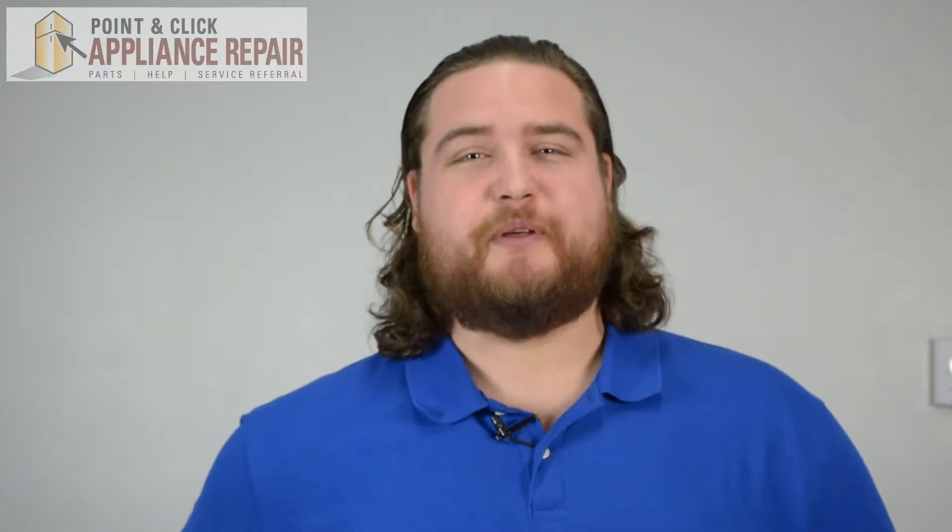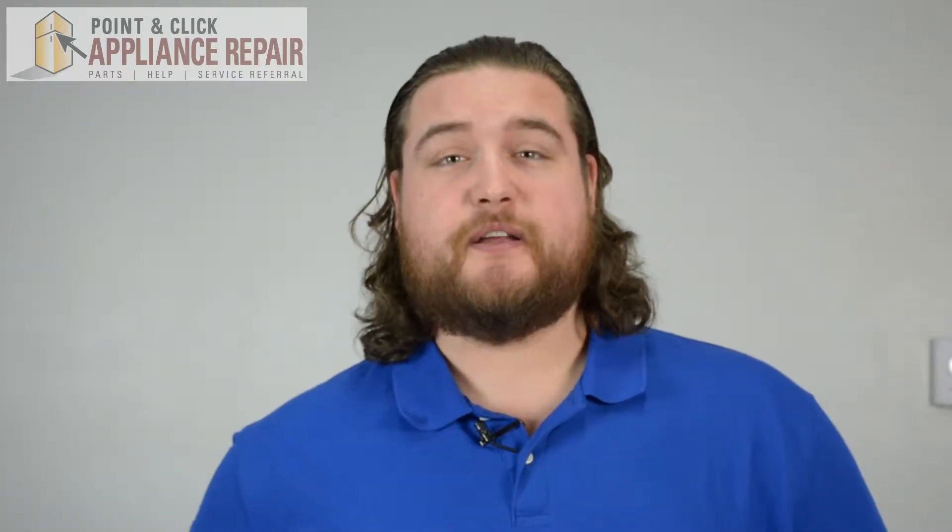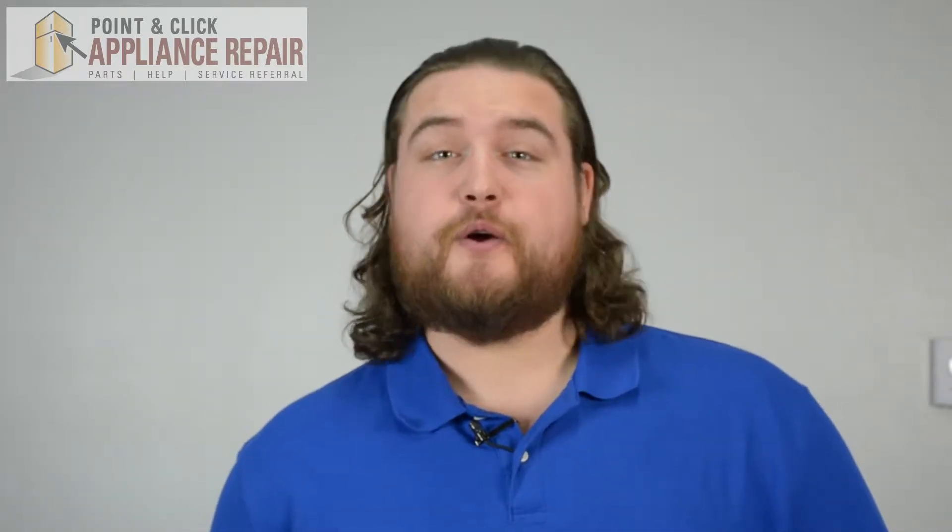Hi, I'm Mike and today I'm going to show you how to replace the roller shaft in your dryer model. The reason why you'd be replacing this part is if the shaft has been broken or badly damaged due to a bad bearing.